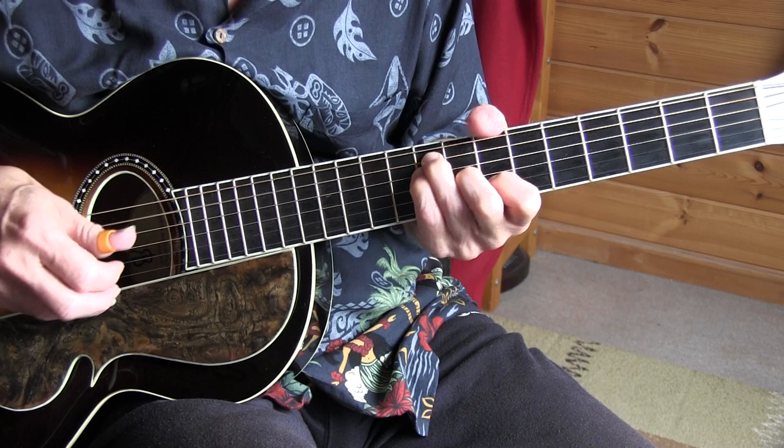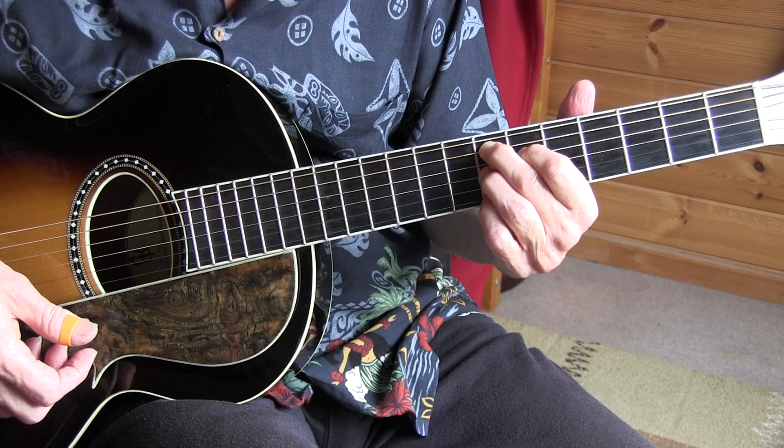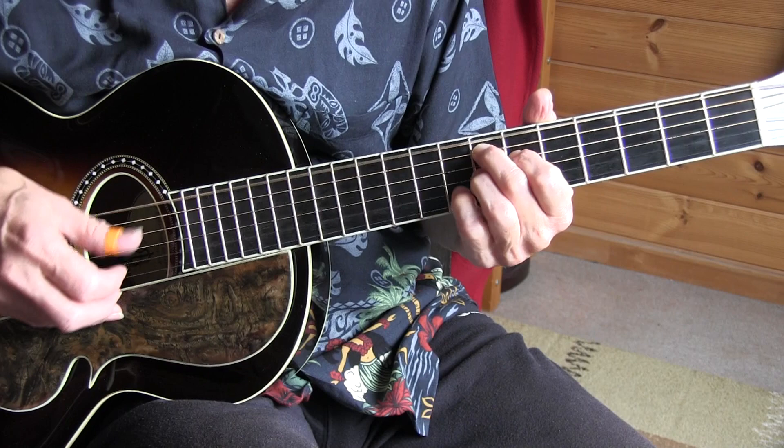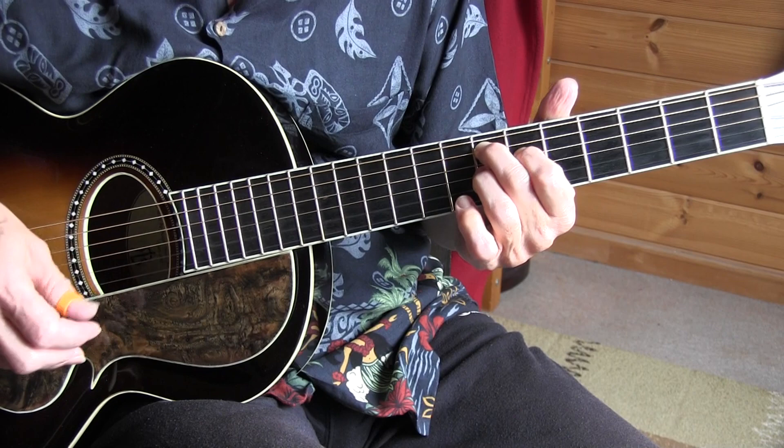Going into an E7. Changing — still an E7, but we're fretting the B7 position chord form and moving up to the 7th fret. And then I'm doing 8th fret, 2nd string — bending that note. Then to an A6, so 7th fret here.